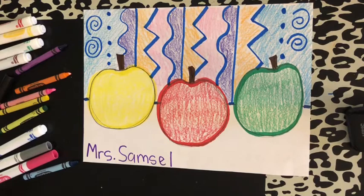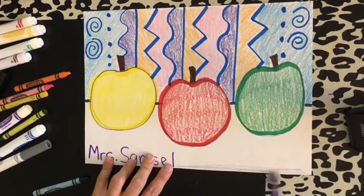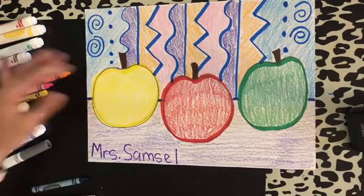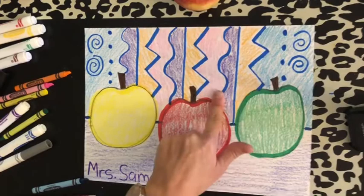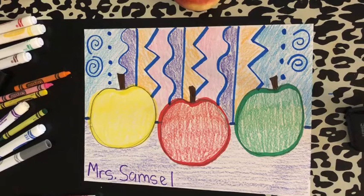I could leave my table white or color it all purple — I'm very excited to see what you decide to do. And there we go. That's our very simple still life of an apple. We have one, two, three apples with a straight line, zigzag line, wavy line, dotted line, and spiral line. Don't forget to play your cleanup song and take a picture and share it with Mrs. Samsel. You can pause it and take the whole week to complete the lesson. Work at your own pace and have lots of fun. See you next time!